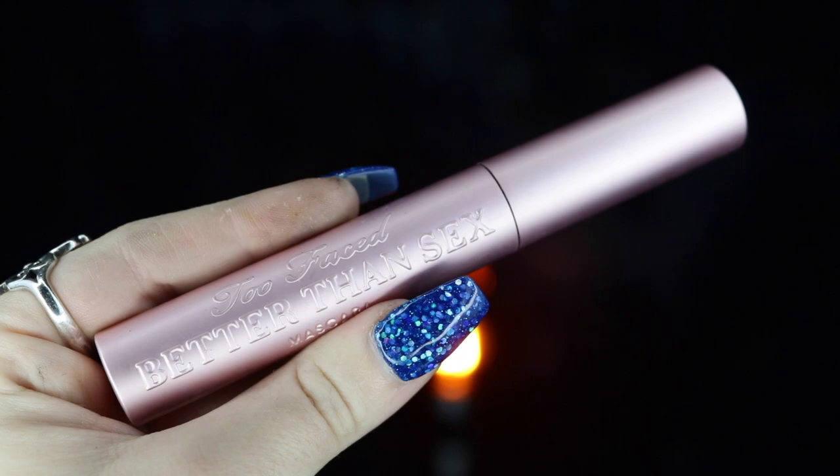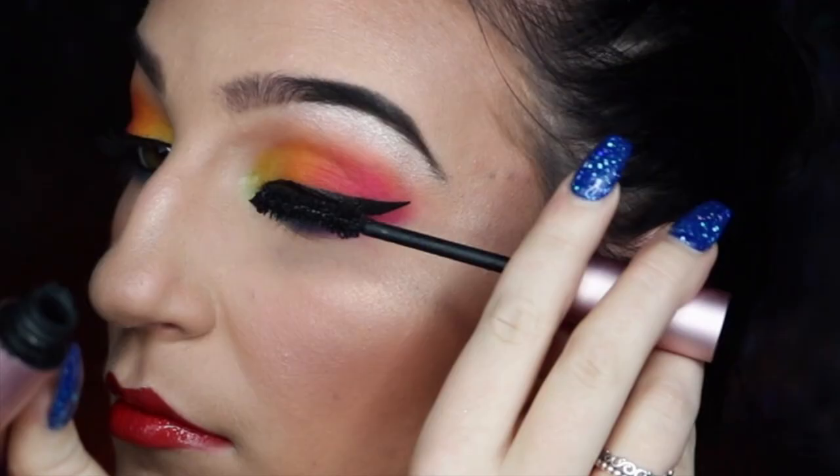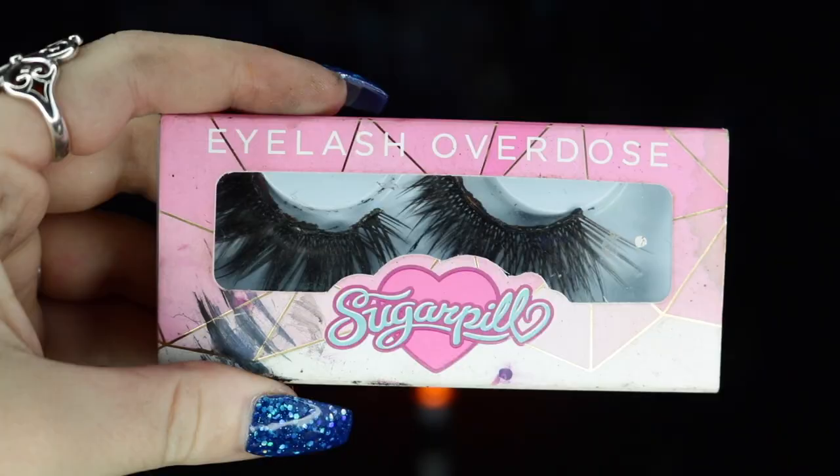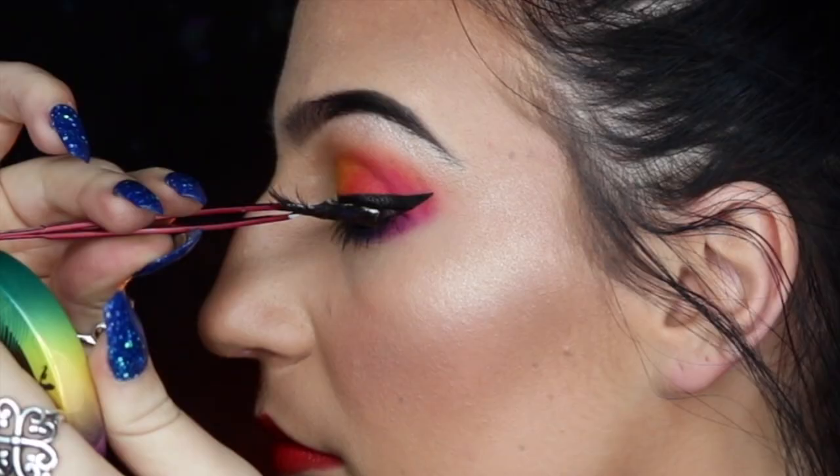I'm going to be prepping my eyelashes by curling them, then taking my Too Faced Better Than Sex mascara and sweeping that through my lashes. For my false eyelashes, I'm taking my Sugarpill eyelashes in Plush and applying those to my upper lash line.